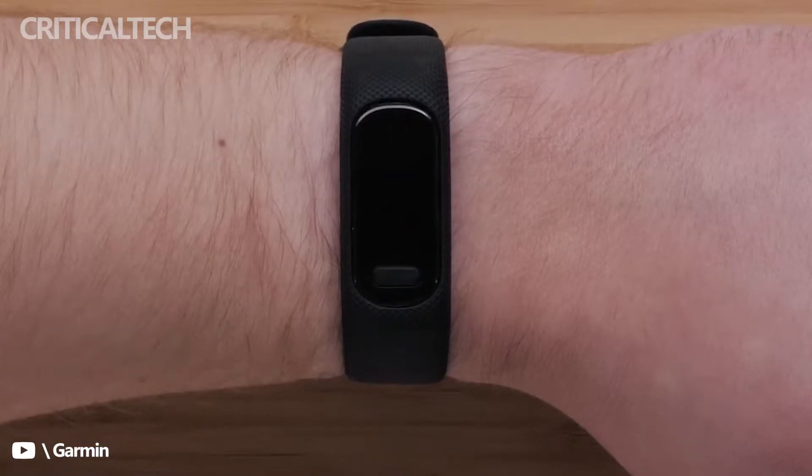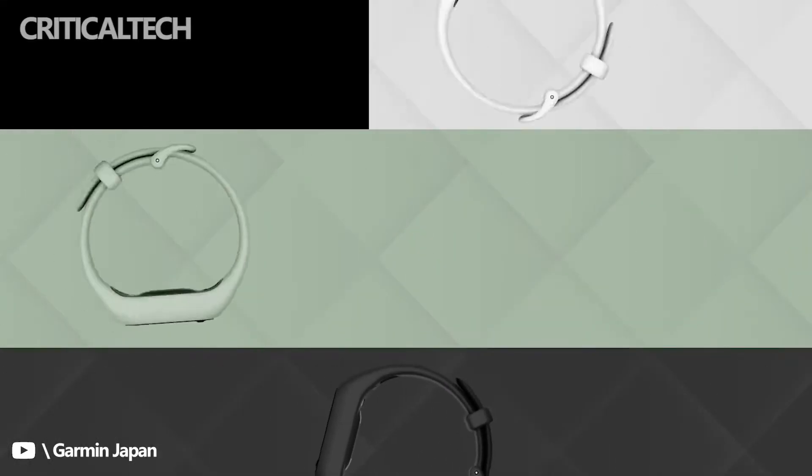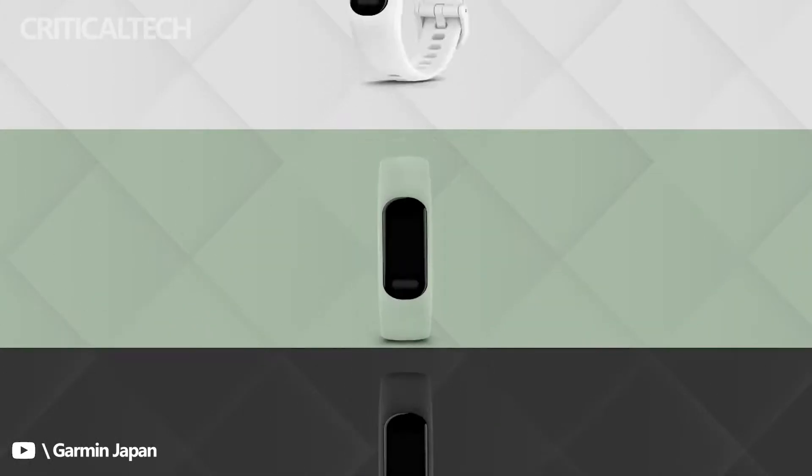The Garmin Vivo Smart 5 smartwatch has been launched, and it comes with some improvements from its predecessor. The Vivo Smart 5 sports a larger OLED display, replaceable straps, and a physical button.